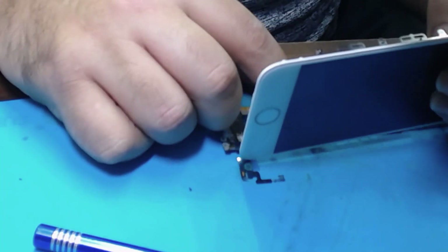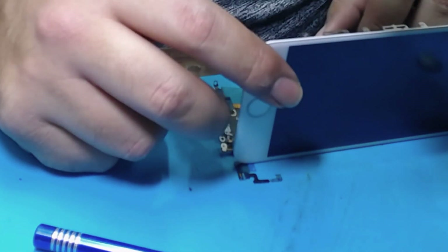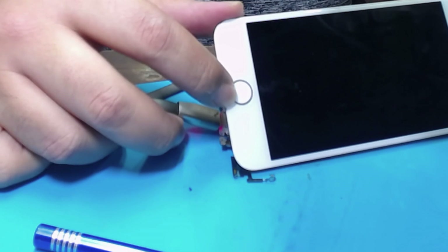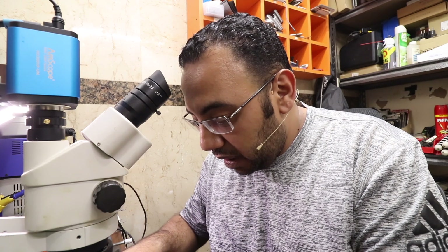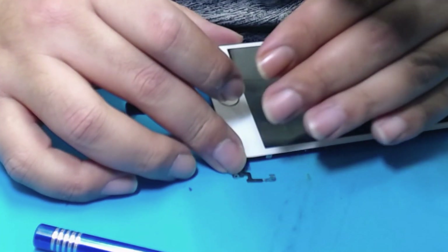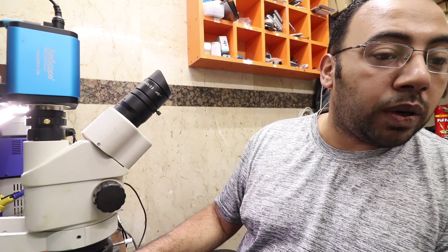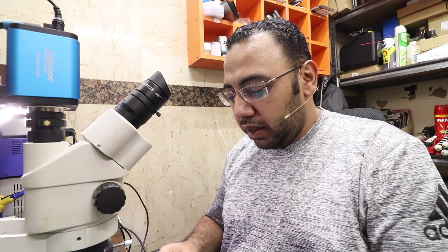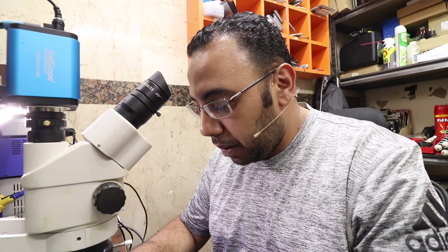Now let's connect the dock connector and test the display. It's consuming 10, 20 — about 1 amp. But the phone is still not turning on. Maybe there's a problem with the display. What I see is that the amps are not stable — the current it's drawing from the charger is not stable.